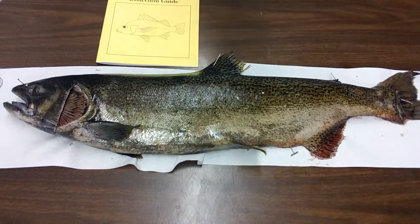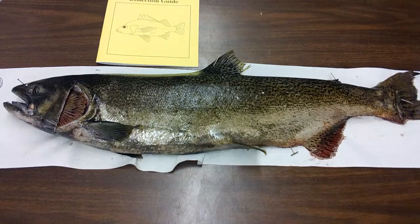The operculum is removed. We can see behind the operculum. What is right directly behind the operculum? The gills.